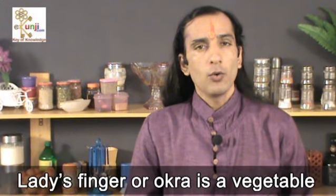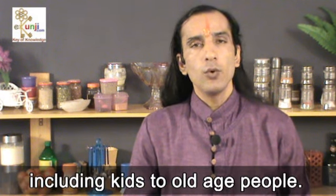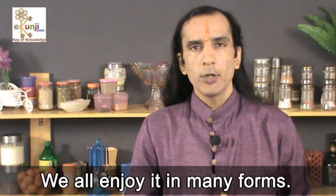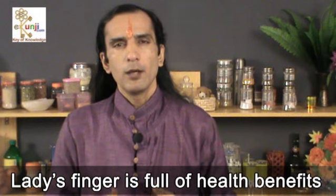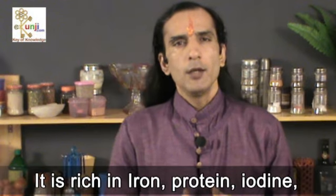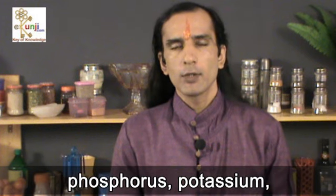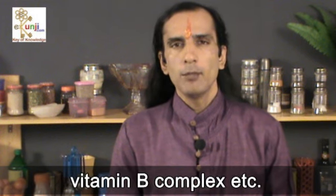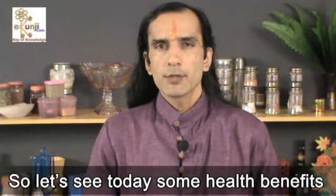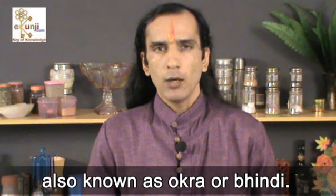Namaste, I am Sachin Goyal and I welcome you to our channel eKunji. Lady's finger or okra is a vegetable which is in good books of all, including kids to old age people. We all enjoy it in many forms. Lady's finger is full of health benefits and helps to cure many diseases. It is rich in iron, protein, iodine, phosphorus, potassium, and vitamin B complex. So let's see today's some health benefits of lady's finger, also known as okra or bhindi.